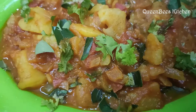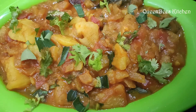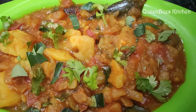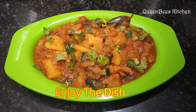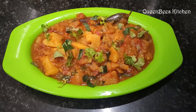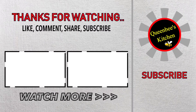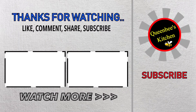Thank you. If you like this video, please like and share it. Thank you.